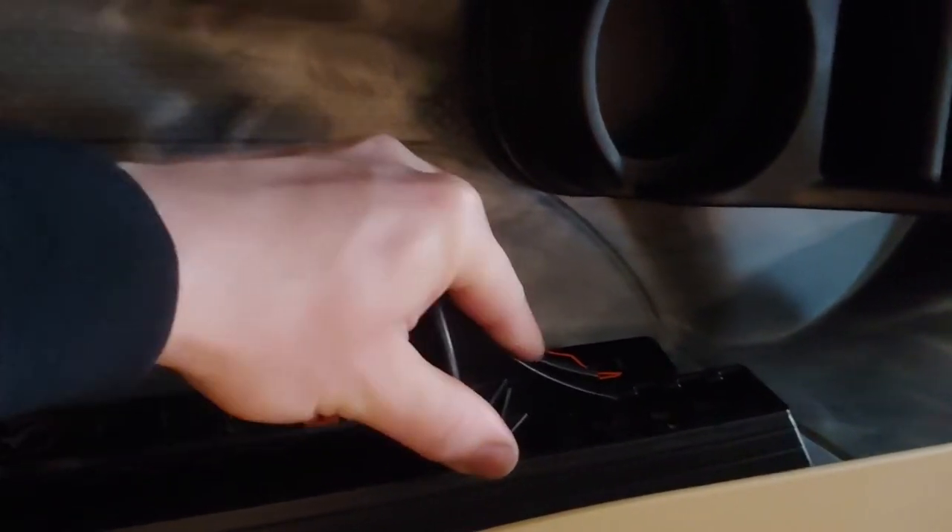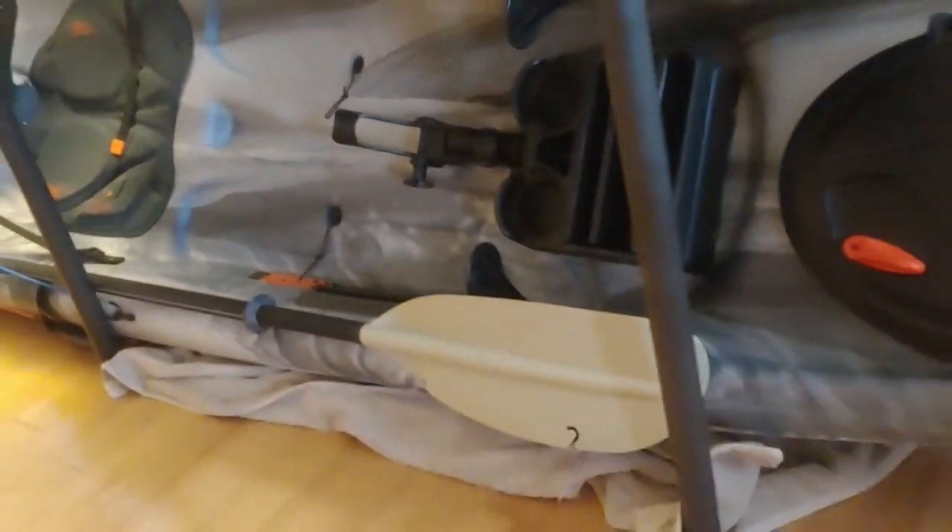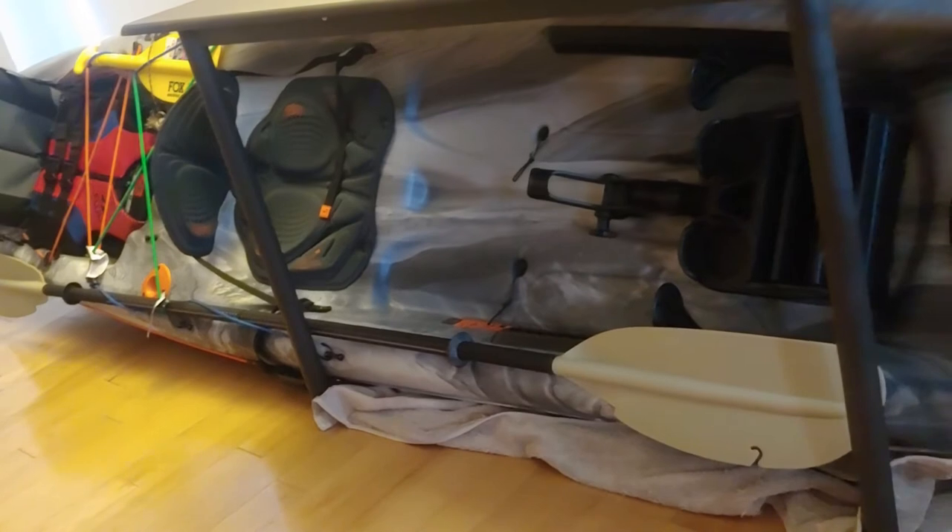Here you have the adjustable pedals. You take them forward and can adjust the position depending on how tall you are. Those are scupper plugs. When you buy the kayak it doesn't come with scupper plugs — I had to buy those, costing about 25 bucks with shipping. You want to buy them to add a little buoyancy. This kayak is rated for 350 pounds of storage capacity, and they say when you add the scupper plugs you add to the storage capacity of the kayak.